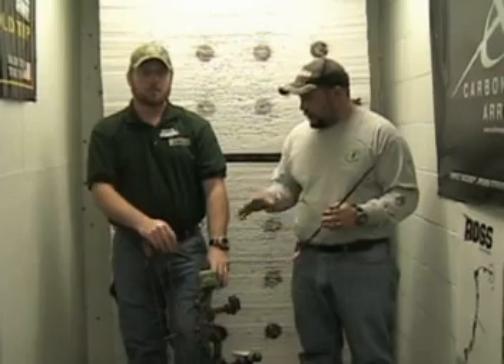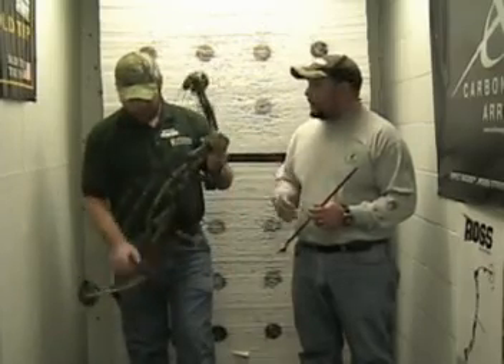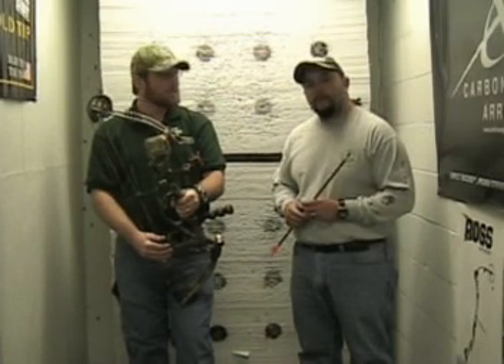So there you have it. Matt was able to take us through actually putting the bow in the press and restringing the bow. A lot of details in there, but at least this gives some of you folks who maybe haven't seen that process before an idea of what goes on. We did some visual inspection, and Matt ran through some things we can look for before we actually get in the field — and it's really important. For those of you who have seen the blog, I missed the chance at a really nice buck, and it may have been something I could have caught beforehand.